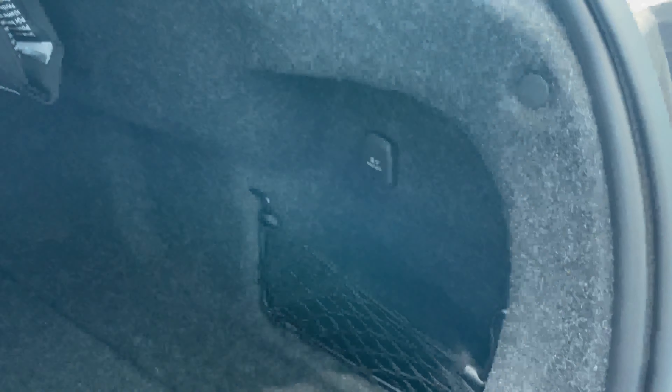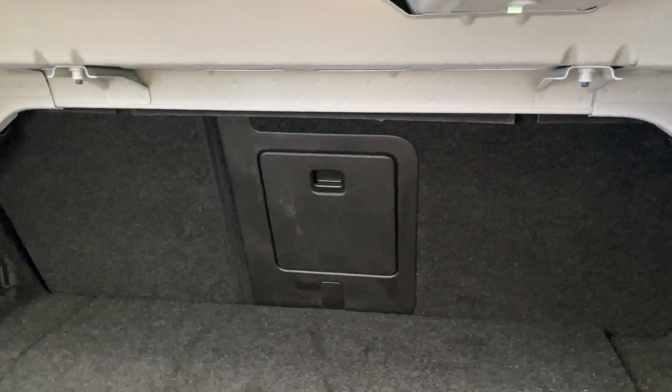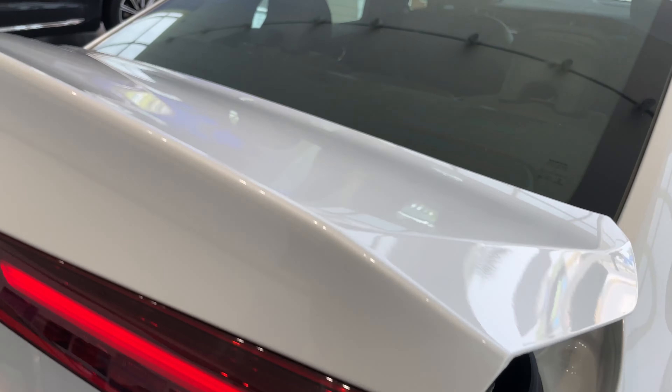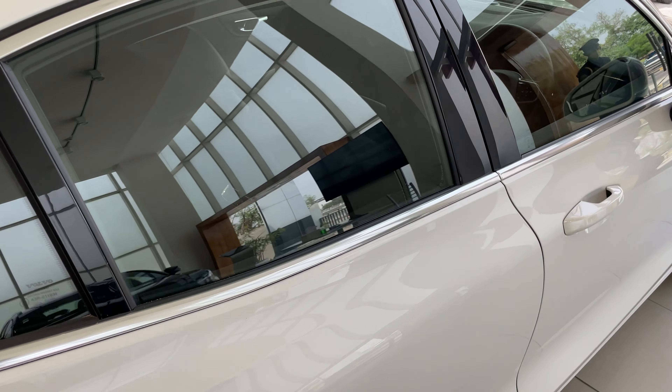You get a first aid kit here and a storage cubby here. You also get a 12-volt charging socket on the back on only the right side — the left side misses out on that. There is also a breakthrough for you to put your stuff that is really long, for example skis, if you are for some reason going skiing in your Volvo S60.